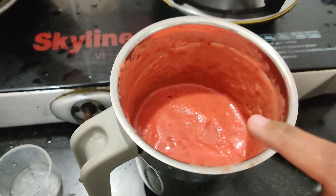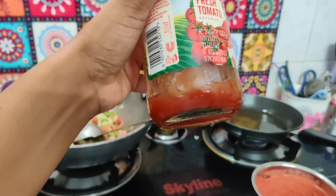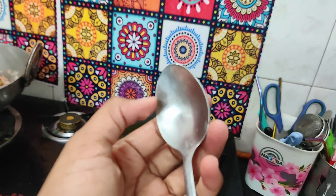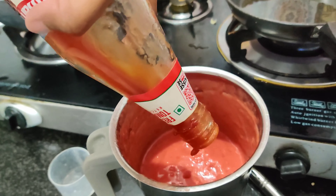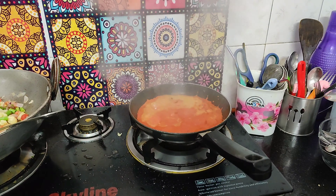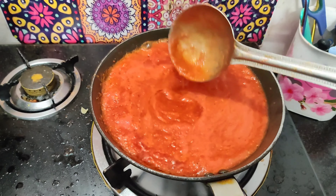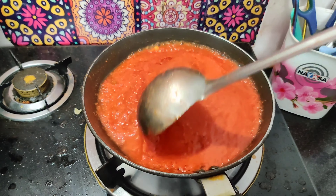Now I have put it on the pan. I will add the tomato ketchup. I will add half a spoon. I will put the paste in it. I have put the whole tomato, green chili and ketchup in the oil.